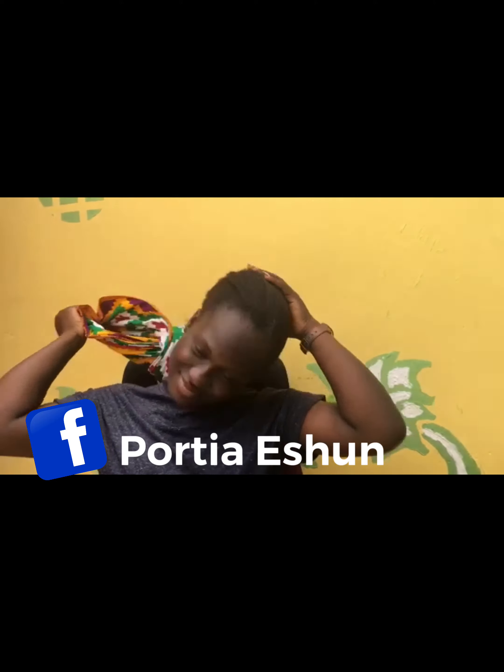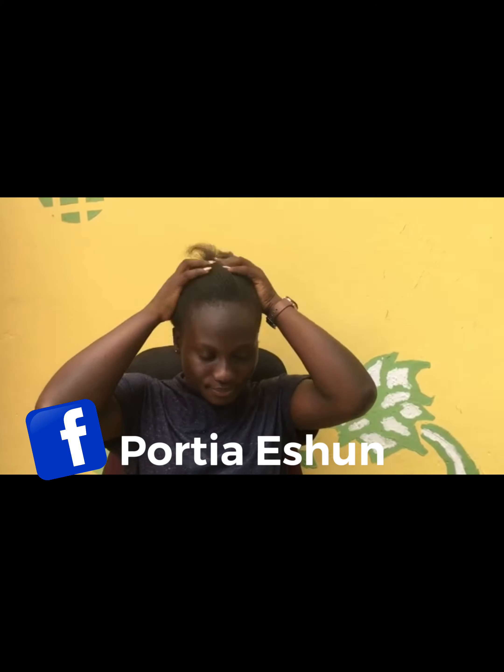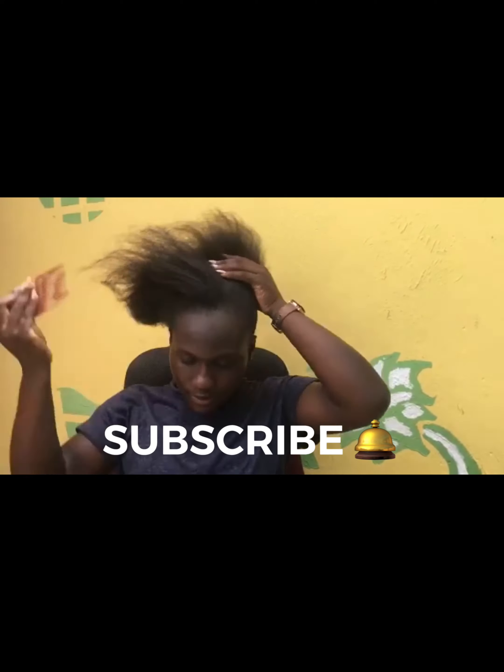Don't laugh — okay, this is my hair. You first have to brush your hair and comb it right up.